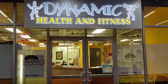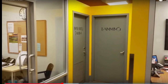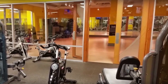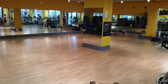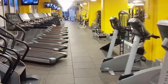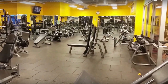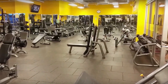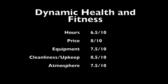Now moving on to pictures and ratings. As you can see, Dynamic Health and Fitness is attached to New Westminster SkyTrain station, which is very convenient. They have an infrared sauna, tanning, an aerobics room, plenty of cardio equipment, and a pretty good weight section — not the best but well equipped for the size of the gym, with Hammer Strength machines and dumbbells up to 100 pounds.